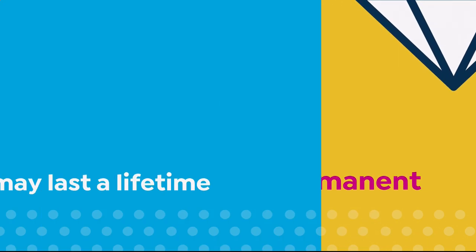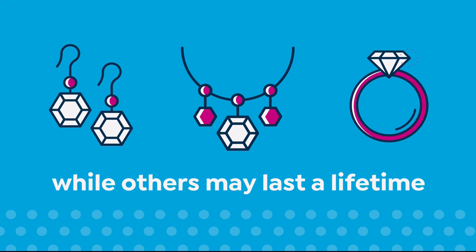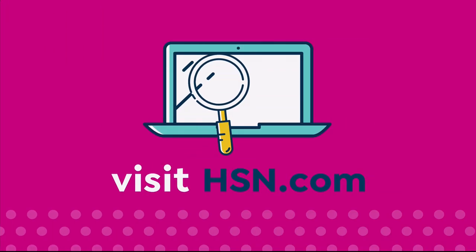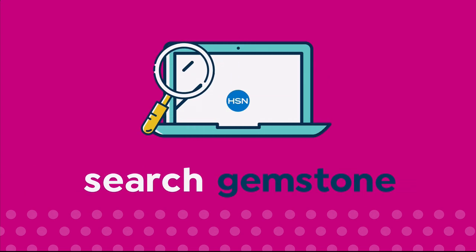Some enhancements may not be permanent, while others may last a lifetime. For more information, visit hsn.com and search Gemstone to see our Gemstone Enhancement Chart.